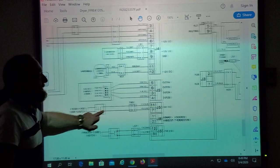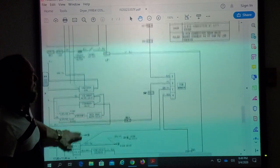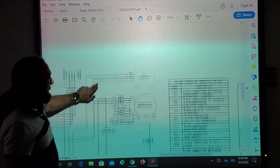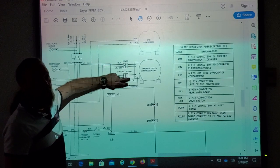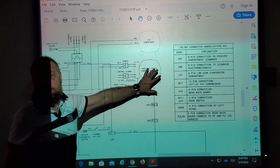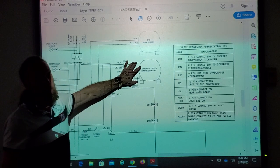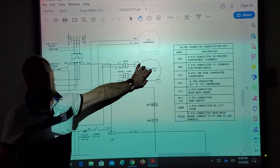The 12 volts does not actually go to the windings of the compressor — it's the communication between the main board and the inverter board to tell that board how fast to run the compressor. So if you're checking whether the boards are giving power to the inverter, you'd check 12 volts here and 120 volts here. If you have that, that's telling you the main board is doing the job.